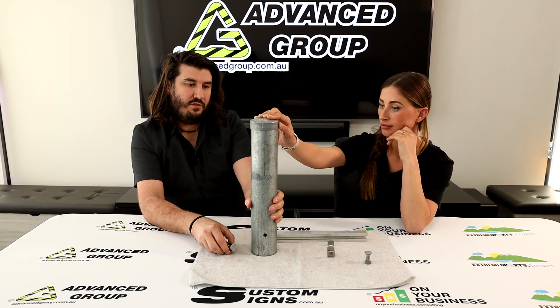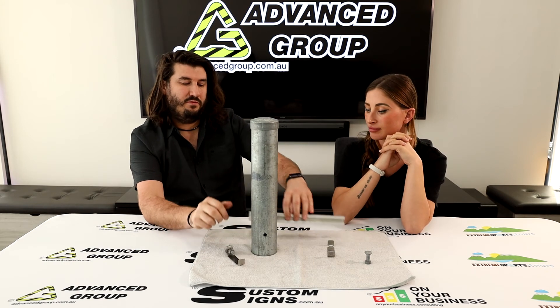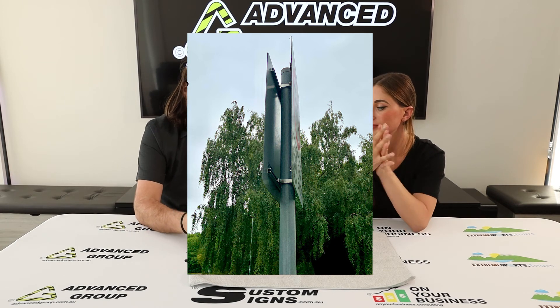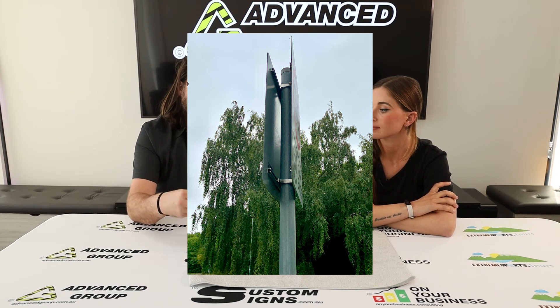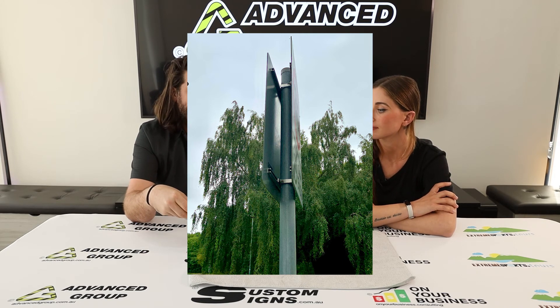This is a 76mm OD post — it's just an example for the video, so this bracket wouldn't fit with this. We don't have the two pieces of strut channel to demonstrate it properly. This video can be used for the whole range of brackets because it's the same concept for all of them — it's just different lengths of the brackets, that's the only difference.